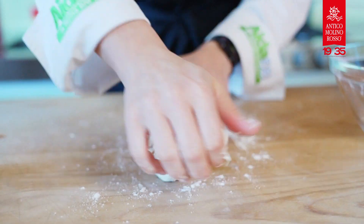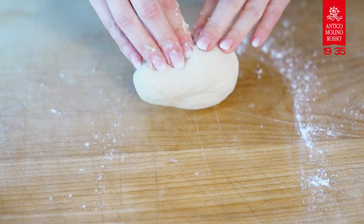When you have obtained a smooth and homogeneous mixture, form it into a ball and put it to rest in the oven with the light switched off for about 30 minutes.